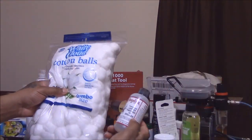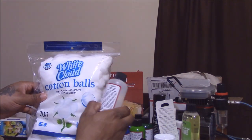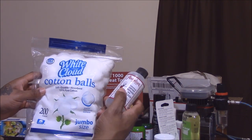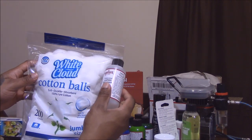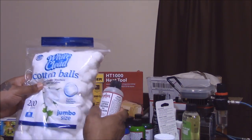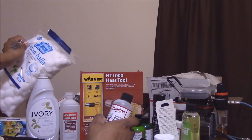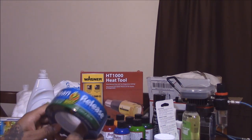I have a big bag of cotton balls to use with the leather preparer and deglazer. The key technique is: soak a cotton ball, wipe an area, throw it away, and get a fresh cotton ball for the next area. Don't just use one cotton ball for the whole shoe or you'll just be spreading the old glaze around, which causes adhesion problems. Big bag, 200 count — maybe a dollar fifty.